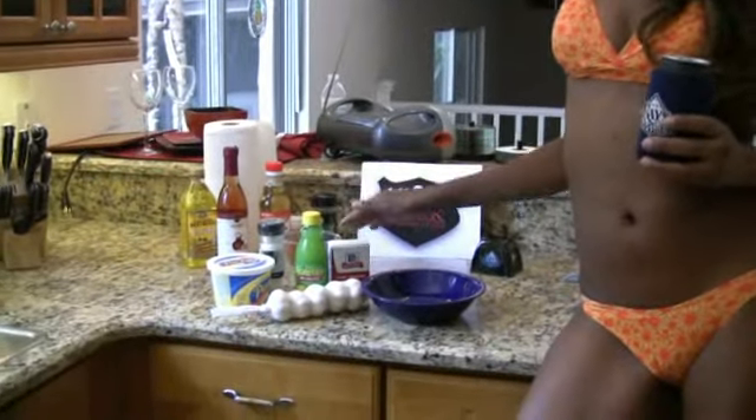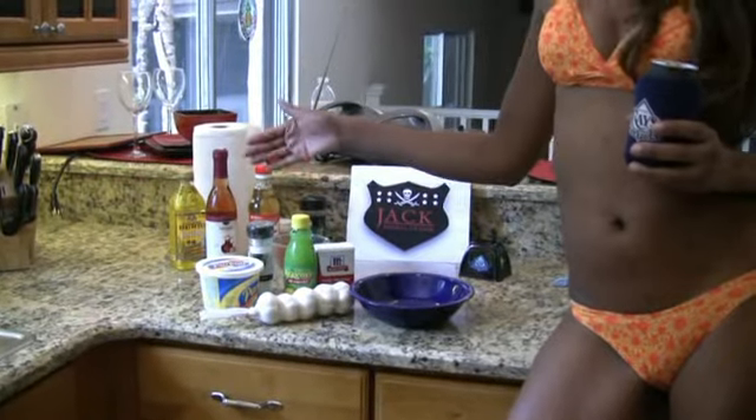I prefer a little bit of lemon garlic butter. All you need is garlic, lemon juice, pepper, butter, and salt.